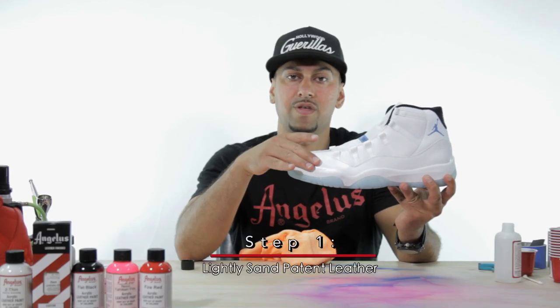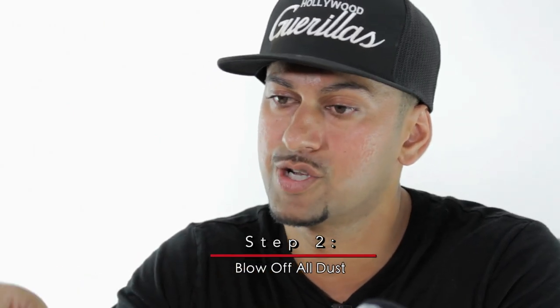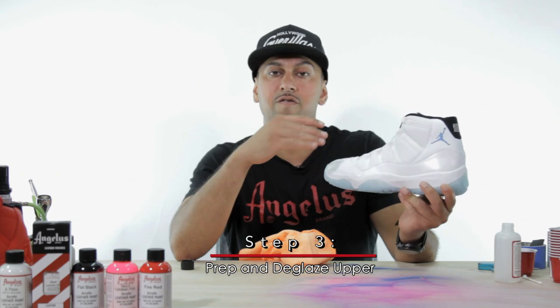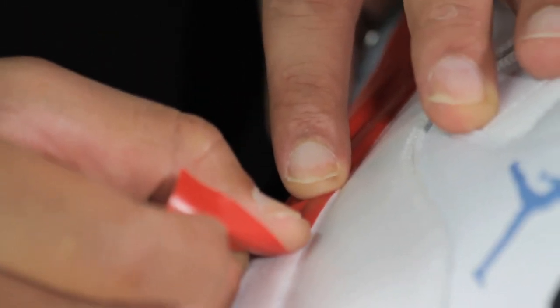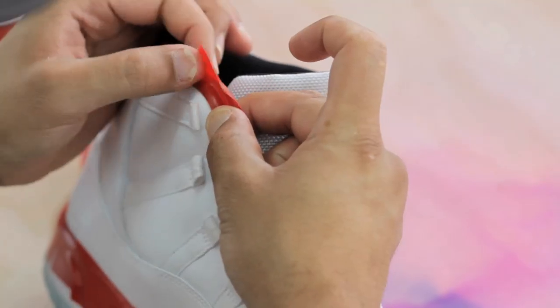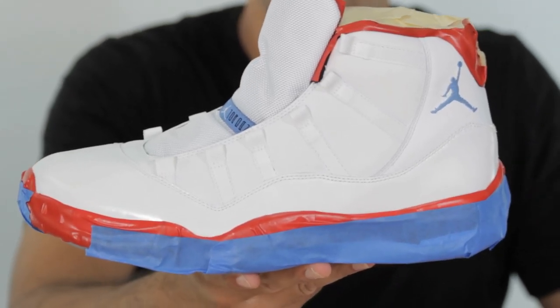To recap: we hit the upper patent leather with 320 grit wet sandpaper, blew off any excess dust particles, then used a deglazer to clean off any remaining particles and get the surface ready for paint. Now we're going to tape it up — masking off the bottom and top portions — and hit just the patent leather with some adhesion promoter. We need something to help the bond between this patent leather, which is essentially plastic, and the paint we're going to apply.